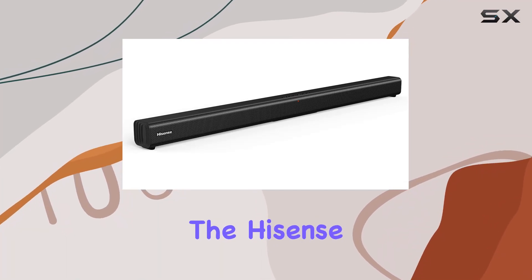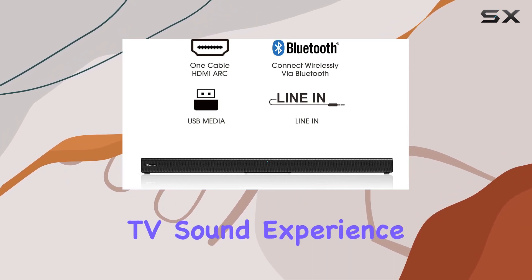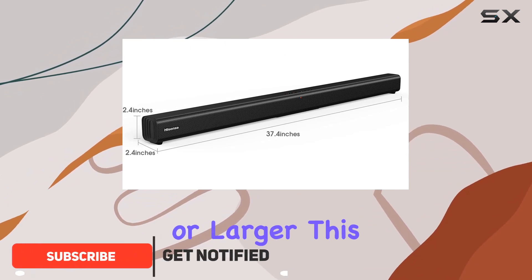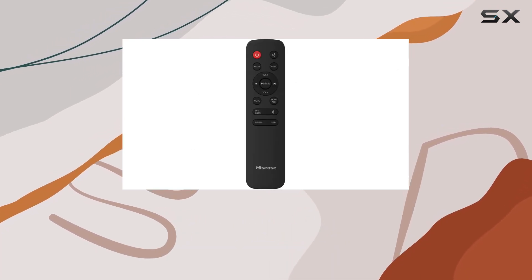Today, we're diving into the Hisense HS205 2.0 CH soundbar, a sleek audio solution designed to elevate your TV sound experience. Perfect for TVs 32 inches or larger, this soundbar aims to do more than just enhance sound — it promises to transport you right into the heart of your favorite scenes.